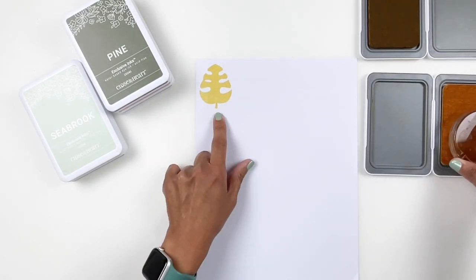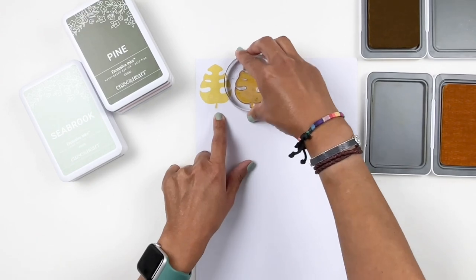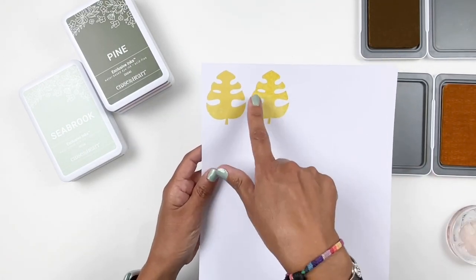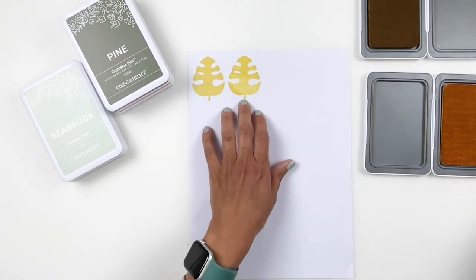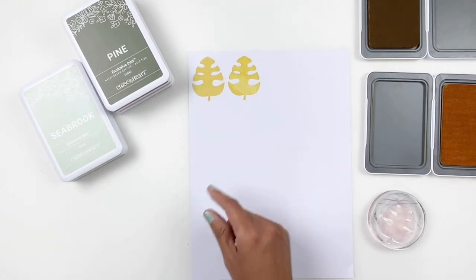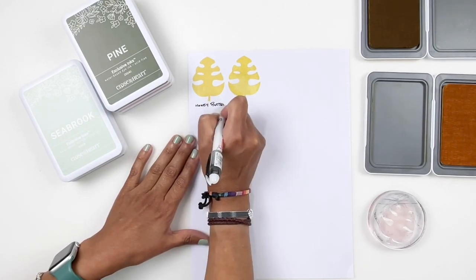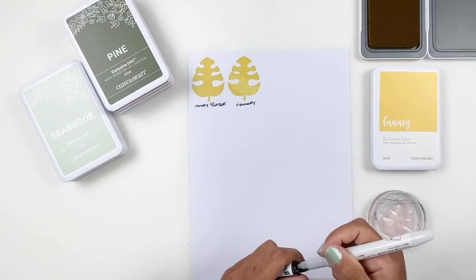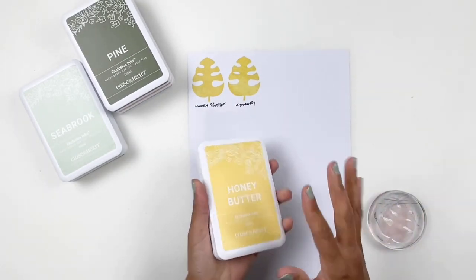You do have to wait a tiny bit for your ink to smooth out after you stamp to be able to see the color better. I know you're probably saying they look exactly the same — they kind of do. But this one is on the cooler side, and this one is on the warmer side. I prefer the Honey Butter more. But if I only had the Canary, I wouldn't mind using it. So basically the Honey Butter is a warmer yellow.